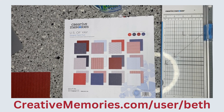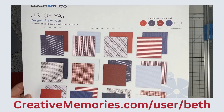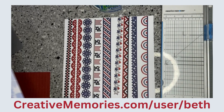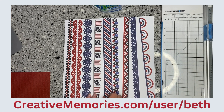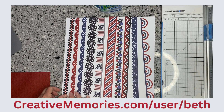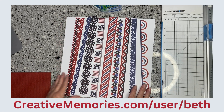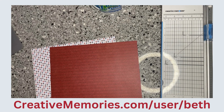Hello everyone, welcome back to Scrapbooks Made Easy with Beth. Today I am going to show you a fun page layout that you can use for Memorial Day, 4th of July, any of the armed forces or any of our services, using the new 'US of Yay' collection. Here's a close-up of all the papers, and I love the coordinating cardstock. Here are all of the embellishments — they are double-sided, some are different colors, some are the same. They're really nice and sturdy.